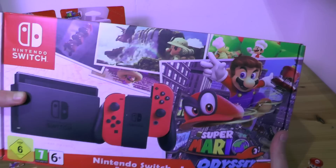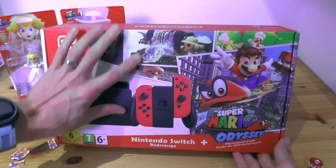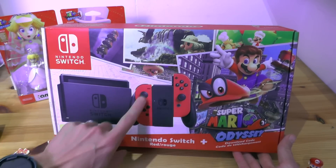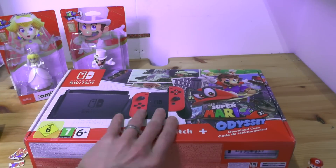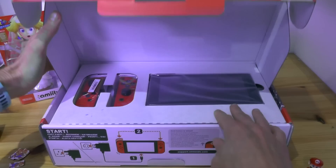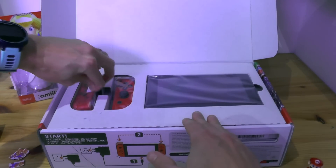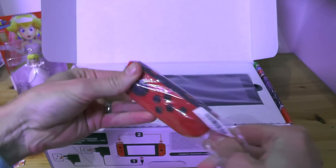Our little unboxing fun with Mario! I hope you enjoyed that! Of course we've got Switch Packs before, and so we know largely what's going to be in this. But still, this is the first time you can get these red Joy-Con controllers. And although I have heard that they're available in Japan, I've not seen them separately on sale in the UK.